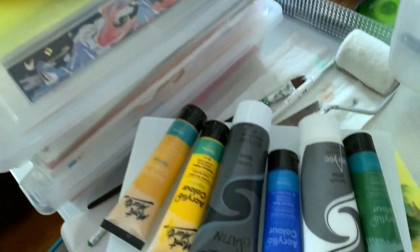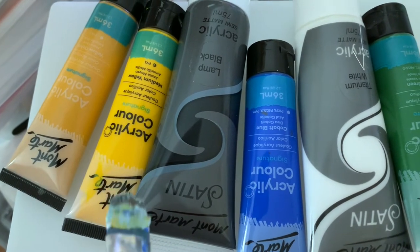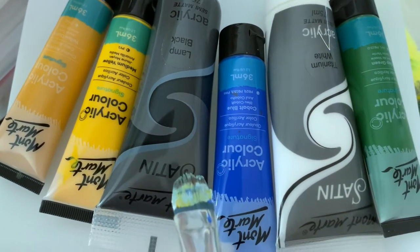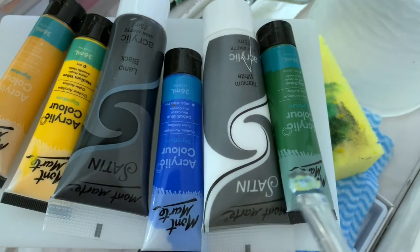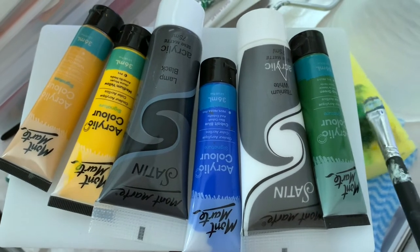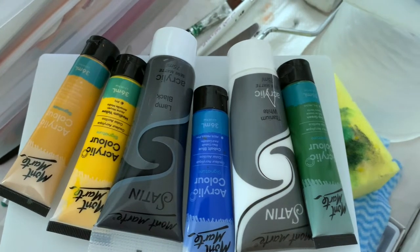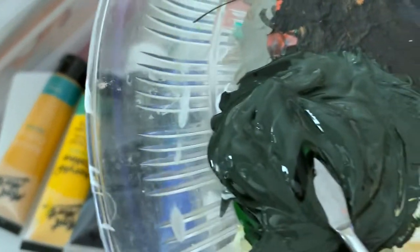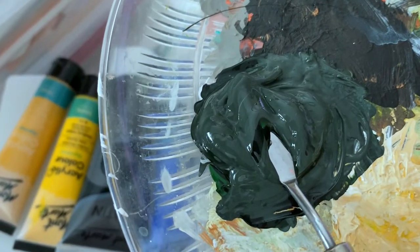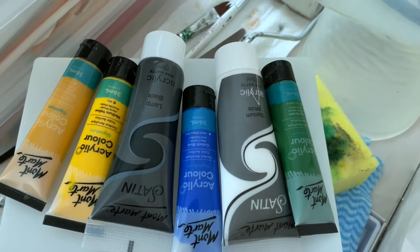The paints I'm going to use are: yellow ochre, yellow, black, cobalt blue, white, and green. Since I have the base now, I'm combining colors — I have black, green, and white — and we're going to start with the pine tree.